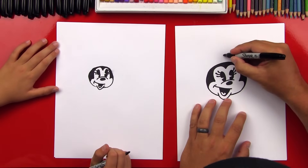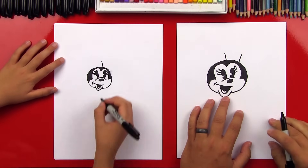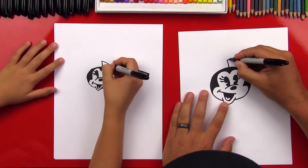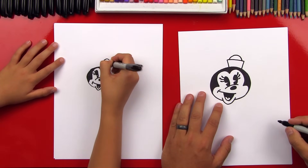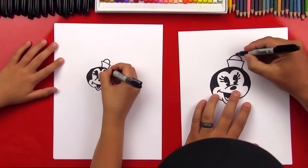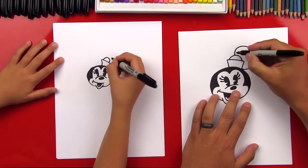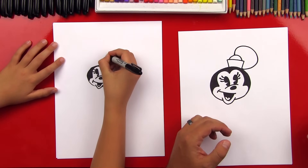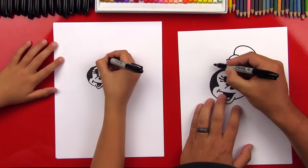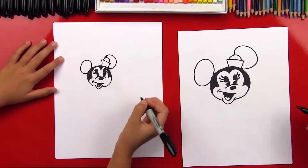Now let's draw her hat on top of her head. We'll draw one line coming right out of the top of her forehead, and we'll draw another one on this side. Then we're going to connect the top, and then draw a rainbow line on top of that. Now let's draw her ears. Right here on the top of her hat, we're going to draw a big curve — a big oval — that comes out of the top of her hat and then connects down at the bottom of her hat. Now let's draw her other ear on the side of her head — draw another oval.